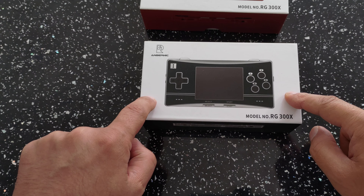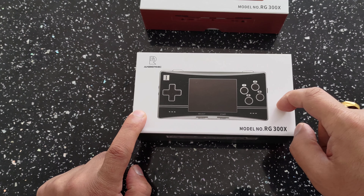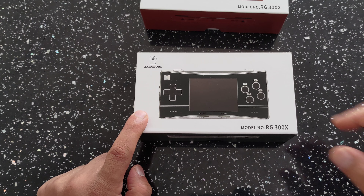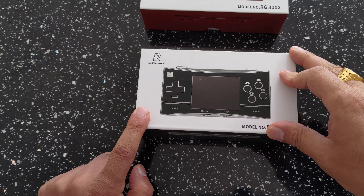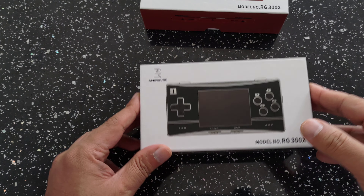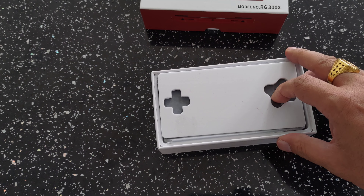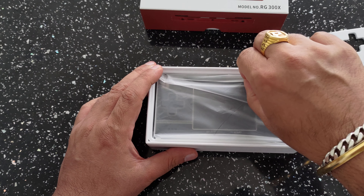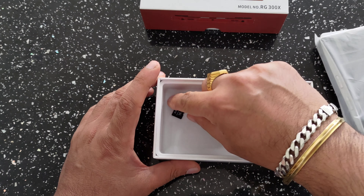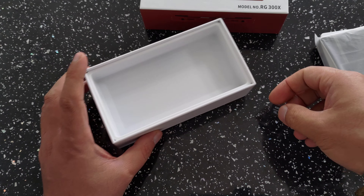Additionally, I've got the stock OS on this one that it comes with, but on this one I've actually managed to get myself an early beta release of OpenDingux, currently in development by the OpenDingux team on our Discord. So let's go ahead and have a look at that.